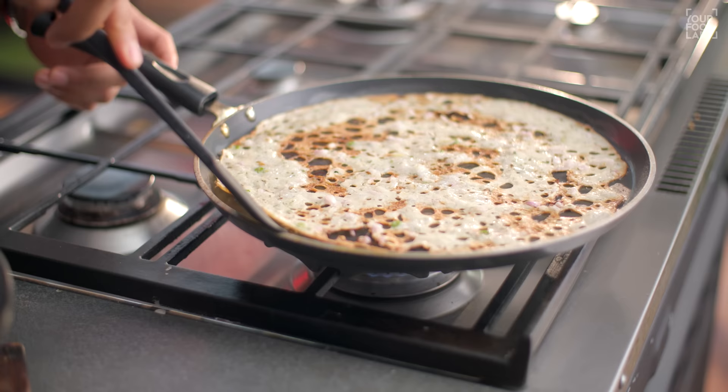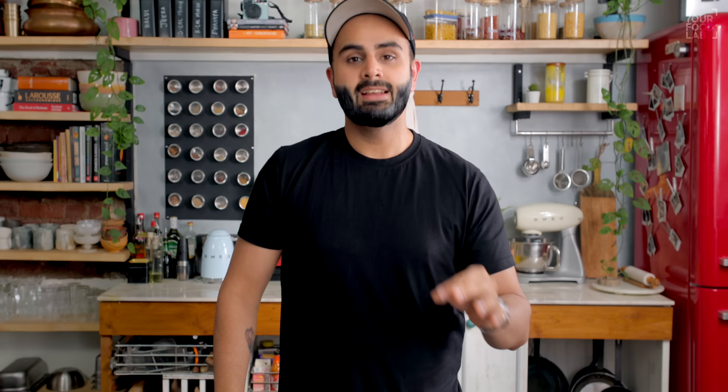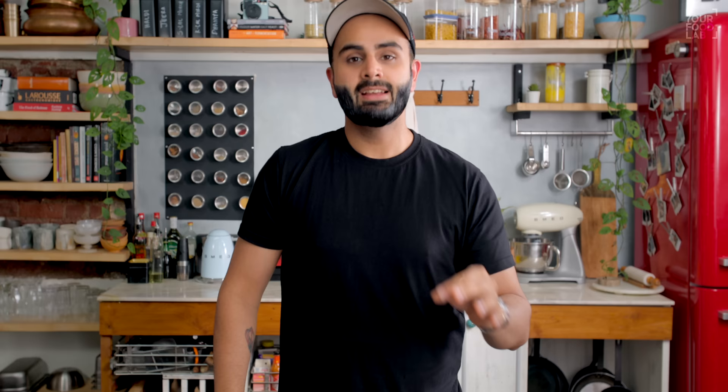The Rava Dosa has become perfect today. Whatever you want to make at home, with all the tips and tricks, let's see how the perfect Rava Dosa is made at home.